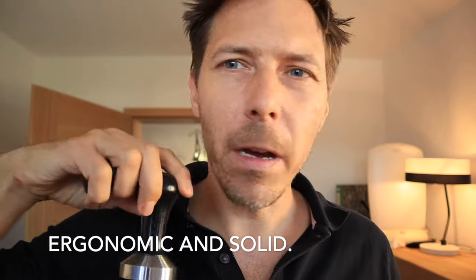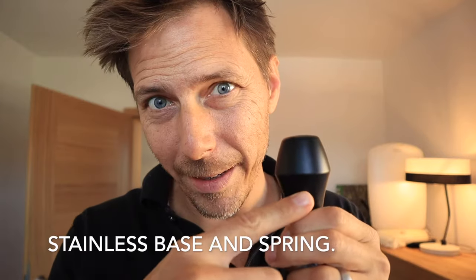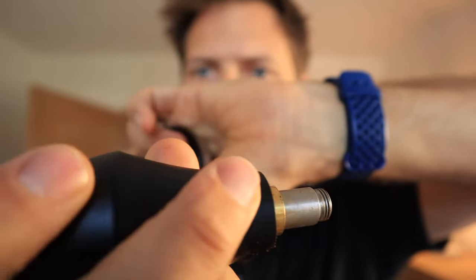Let's talk about build quality. It feels really good in the hand — it's solid. It weighs even more than the Motta one: the Motta weighs 311 grams, this one weighs 361 grams. It comes with a stainless steel base, a stainless steel spring inside, and the handle is aluminum. I'll unscrew it for you once — here's the spring, here's what the inside looks like. It's a nice sturdy ergonomic tamper.